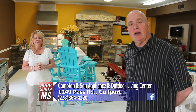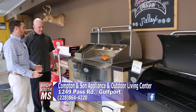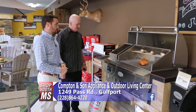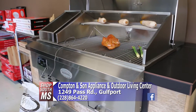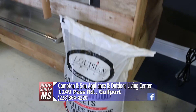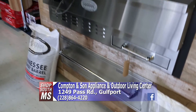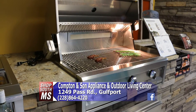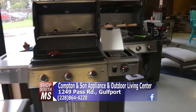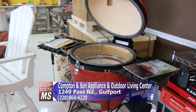Over with Matt at Compton & Son, they've been selling grills for about seven years and keep expanding the selection. A new line is Louisiana Grills, featuring the first ever built-in pellet grill — big for the market. They also carry gas grills, built-in gas grills, a full line of Weber grills, and Komodo Joe ceramic grills. If you need a grill, this is the place to come.